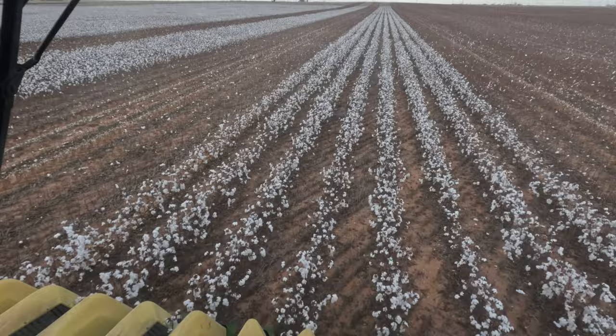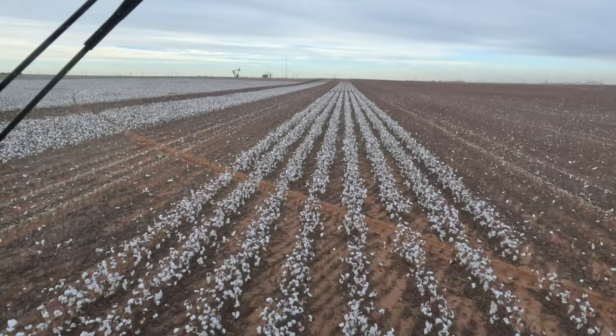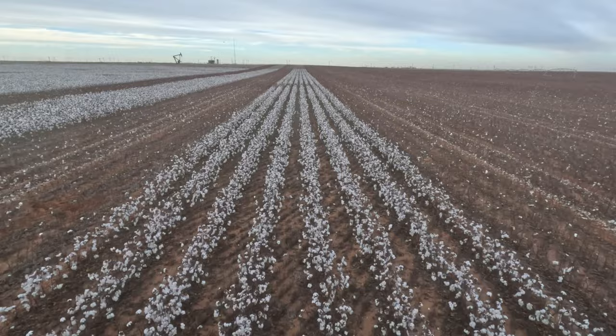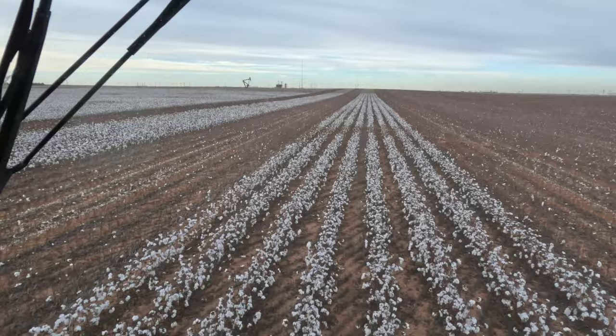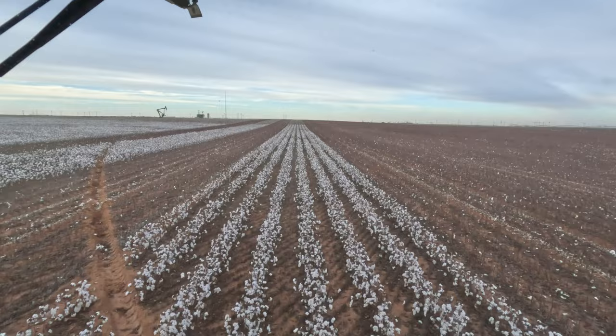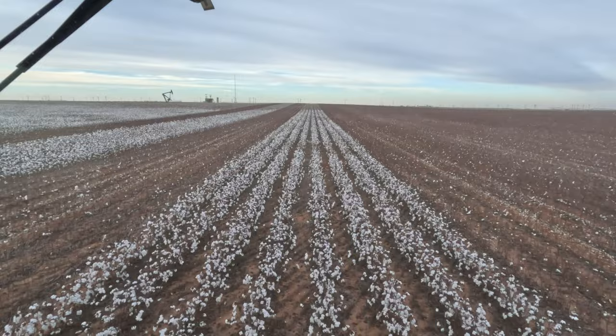Making plenty of progress but definitely not as much as with two strippers like we had last year. Last year we ran two machines because we had a lot more cotton. This year we decided we didn't want to put extra hours on the second machine when we don't really need to, so we're just taking one machine out. Might take four to six days give or take. After this field I have one more field behind me, and then one more larger field that might not be ready until the middle or end of next week. It'll be easy going — a little bit here, a little bit there, not working late hours.